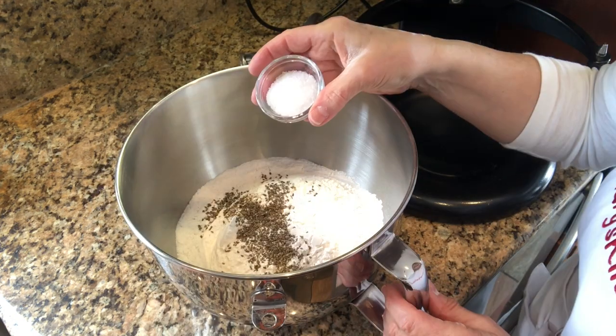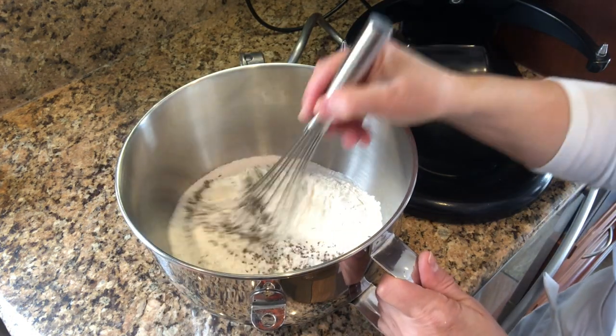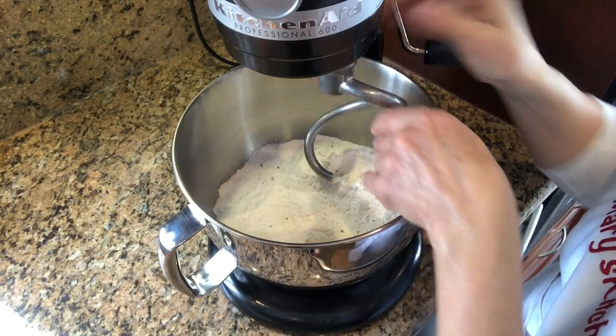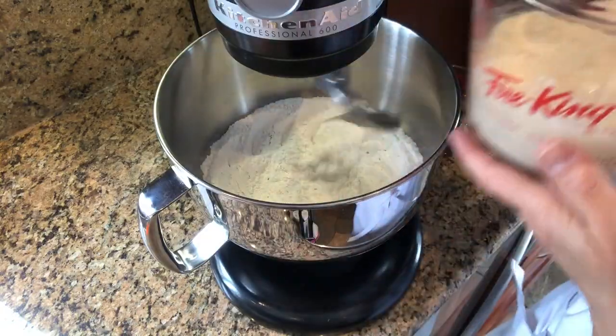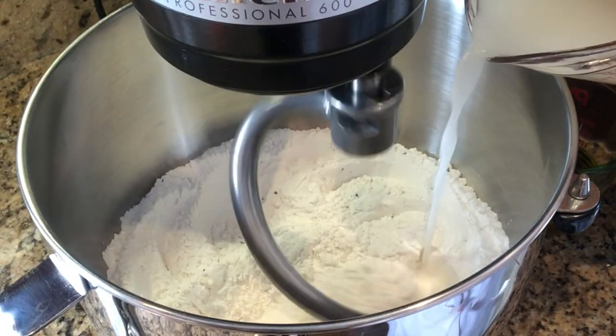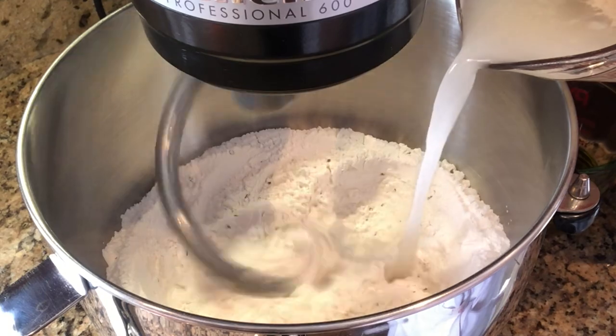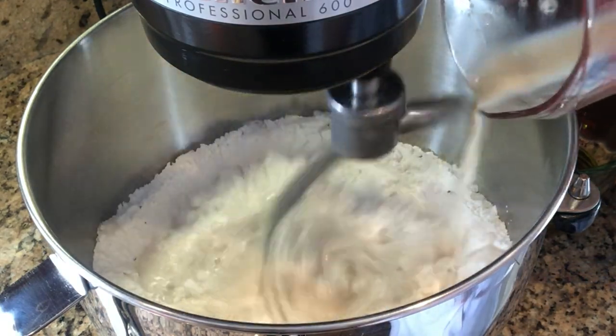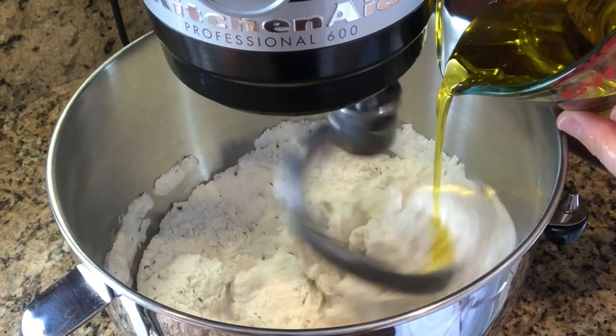Add the anise seeds, add the salt, and mix. Attach the hook. Slowly pour in the bubbly yeast water and mix on low to medium speed. Slowly stream in the oil while mixing.